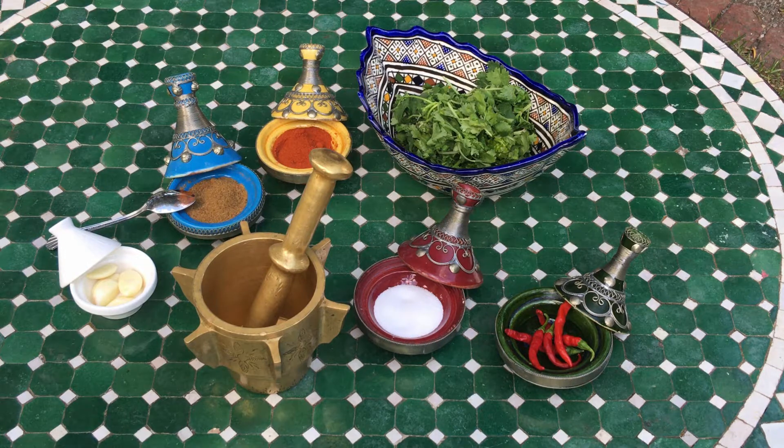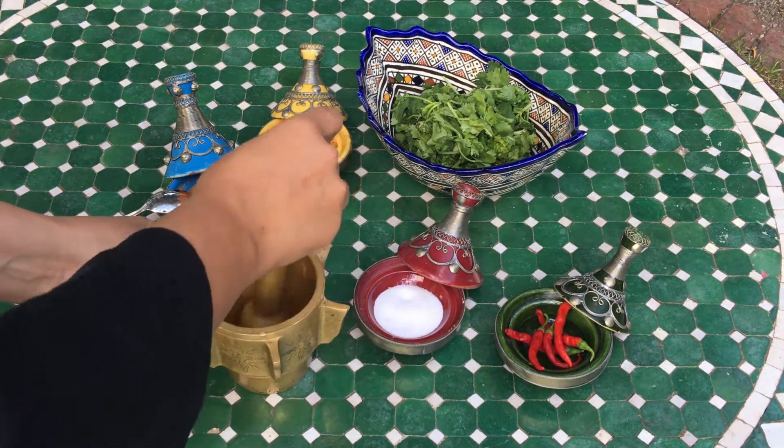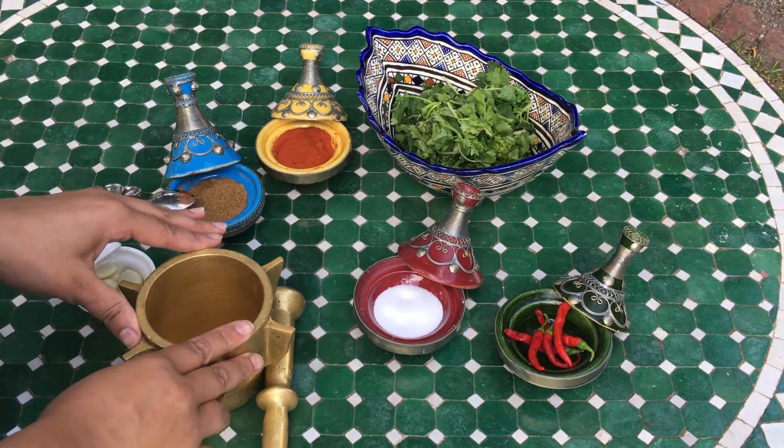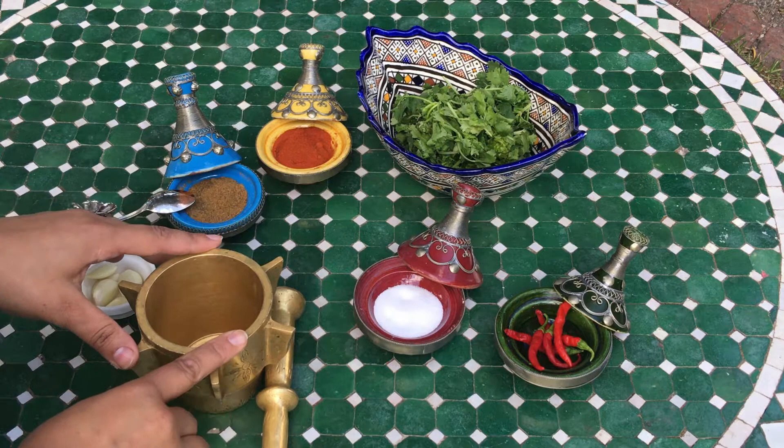To make the chermoula I'm going to use a mortar and pestle. If you don't have a mortar and pestle, you can use your blender.